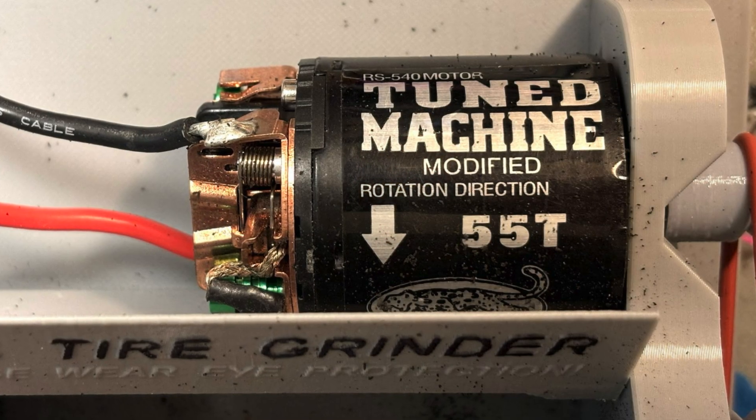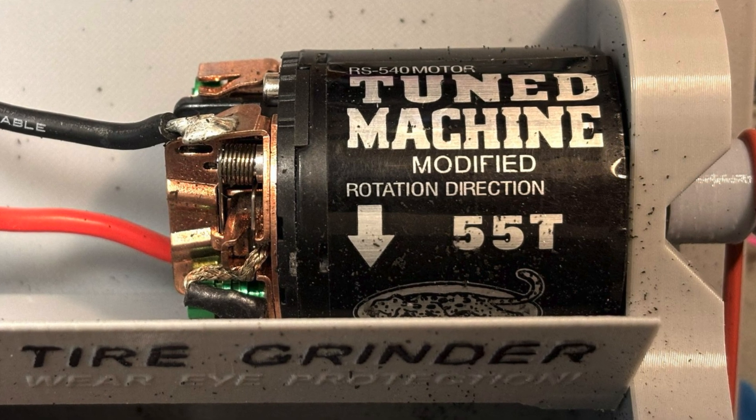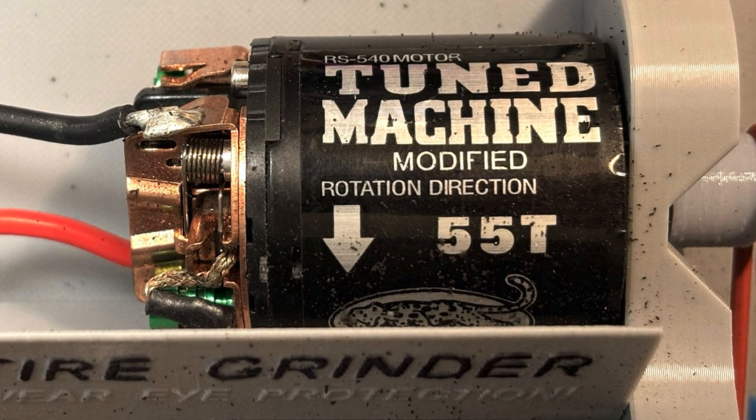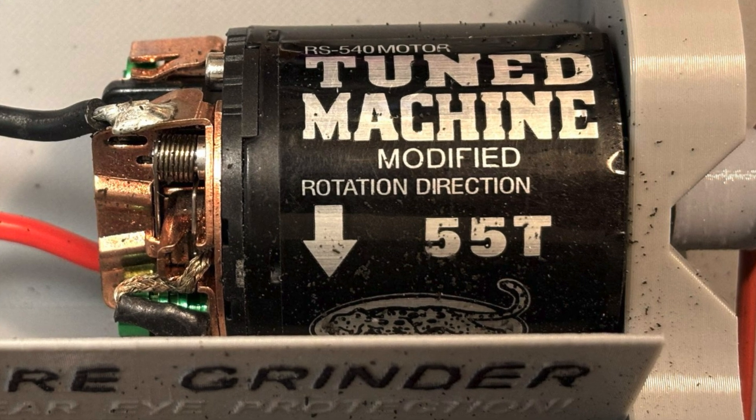On the subject of the motor, the GNS grinder uses a 55 turn Tamiya motor which is less RPMs than the Hootie truer that I'm used to. So for the tires that I was truing on the Hootie at 5 volts, I used 7 and a half volts on the GNS.